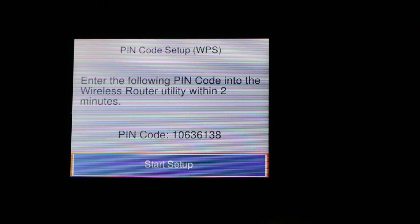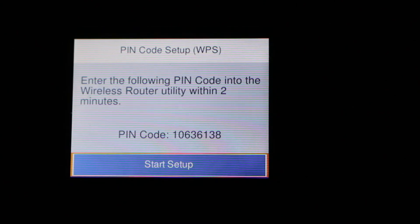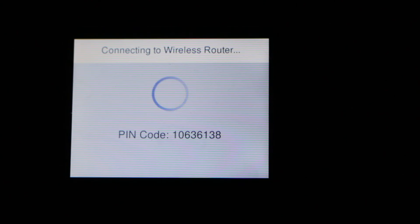It says: enter the following PIN code into the wireless router utility within two minutes. If we don't use it, it will expire. Once we key in that, we press the start setup button and it will be connected automatically once we enter this PIN code in the router. Thanks for watching.